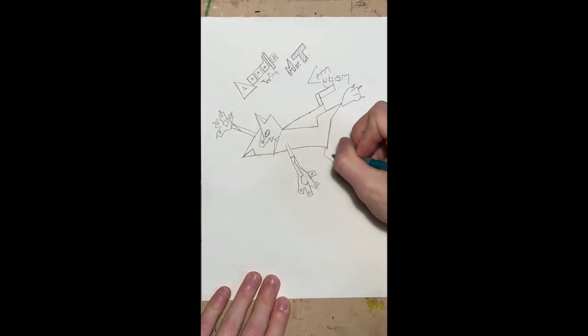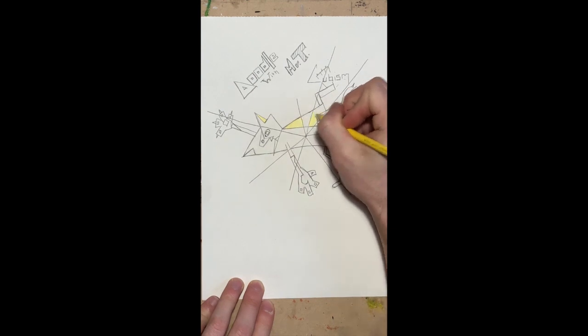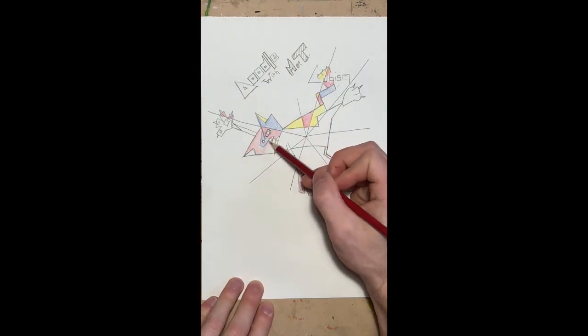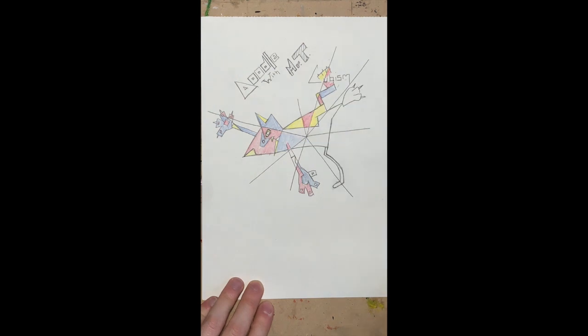And what I'm about to do is something I call shattering. So I'm going to pick a point somewhere in the middle of my form here, and then I'm going to shatter it. And then I'm going to apply color within these geometric shapes. This is just so I can figure out my color scheme for when I paint.